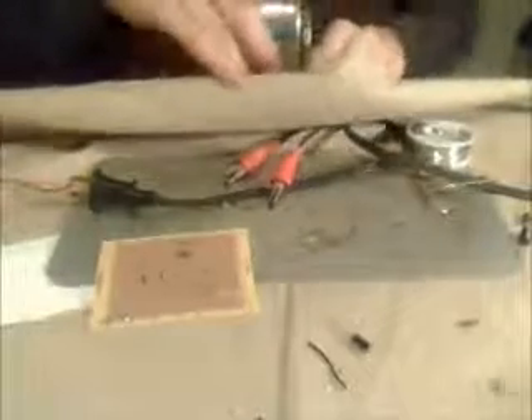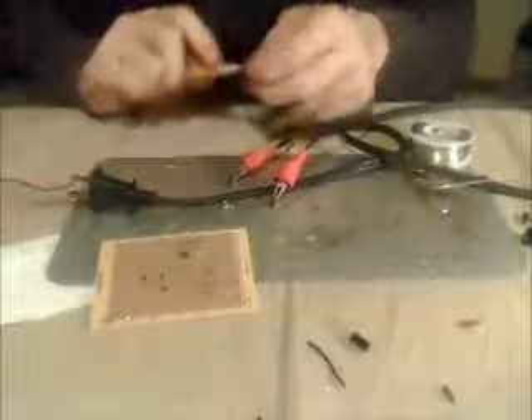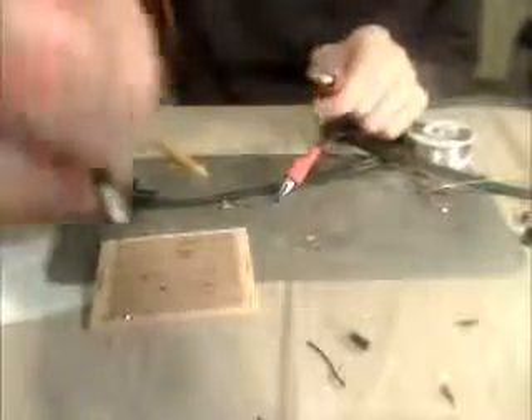The next step is to grab a pencil and a pencil sharpener and sharpen the pencil. I'm going to need to pull back the tablecloth so I can sharpen it, because this is one of those vacuum mount pencil sharpeners. Make sure it's nice and sharp, but you don't want it too sharp or the lead is going to break too soon. Next, you break the lead out of the pencil like that. This will be what you're going to use to solder with — it's going to reduce the electrical flow, build up heat, and melt the solder.